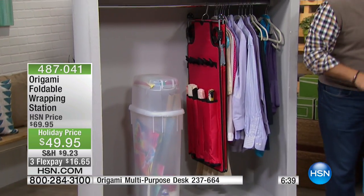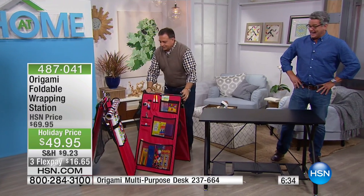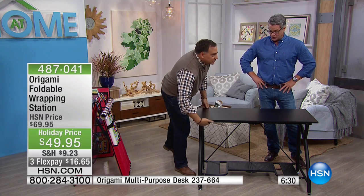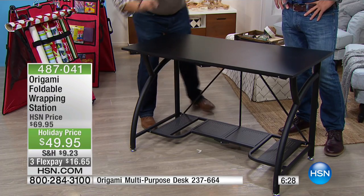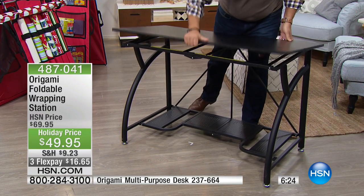Alright, I want to update everybody on our desk. We showed you this desk earlier and there are now only about 400 of these to go around for the entire country. So if you want what I call an instant, beautiful piece of furniture — this is a smart desk.